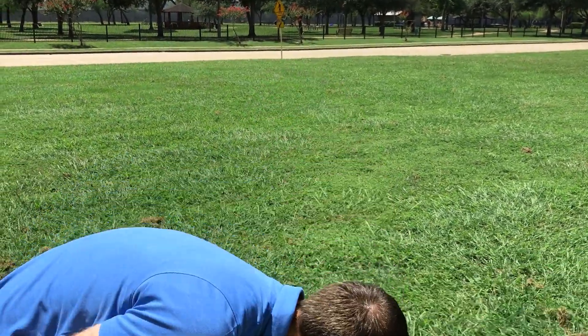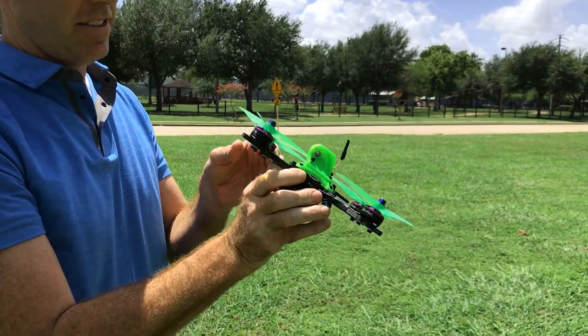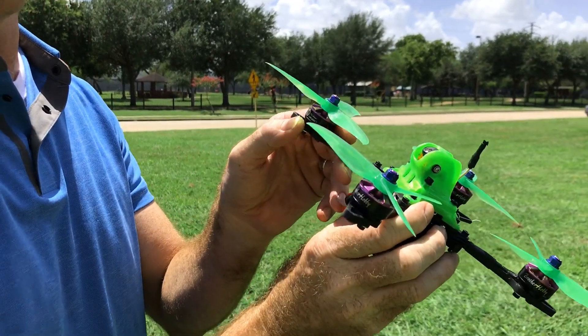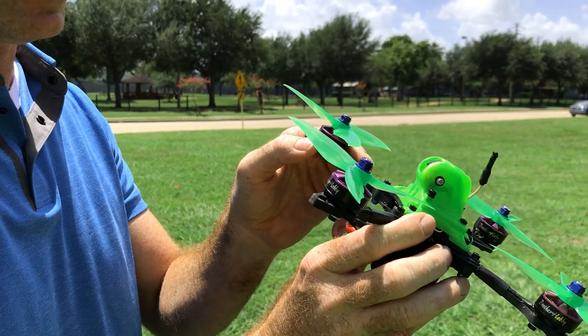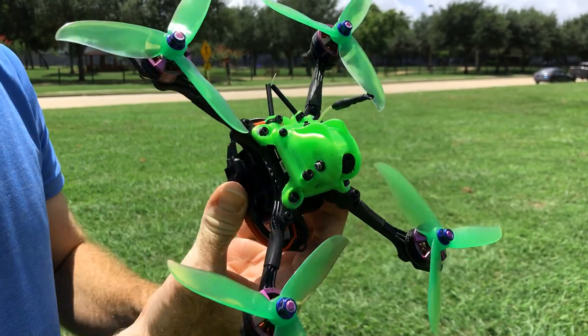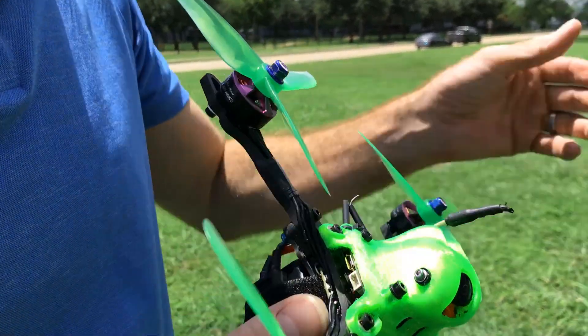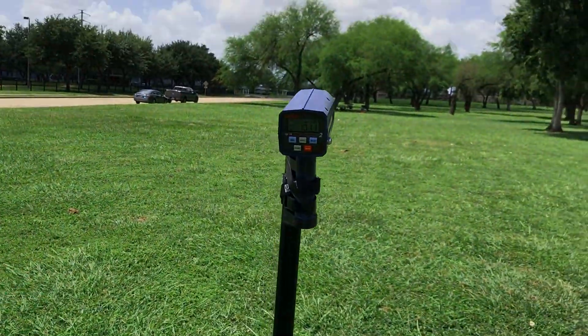That's 4S, right? That is 4S. And those are our budget build motors? These motors are like, I don't know, 16, 15 bucks, something like that. Pretty typical components, lightweight components. But there is something to airframe efficiency and aerodynamics. Obviously. 101 miles an hour — let's see if we can go faster.